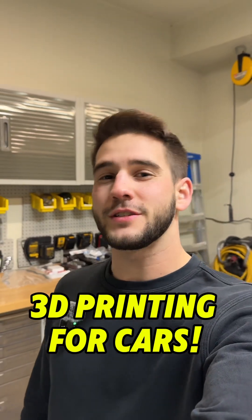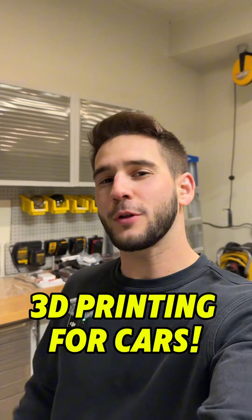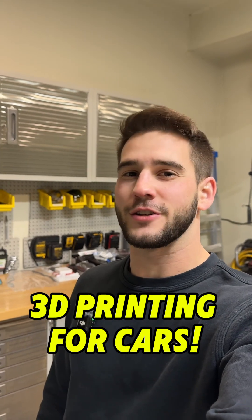3D printing is a hobby that I started when I went to school for engineering, but most people don't realize just how easy it is to get started. You can literally buy a 3D printer for $200 and there's tons of free videos on YouTube about how to use it.